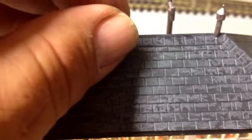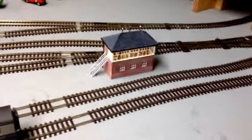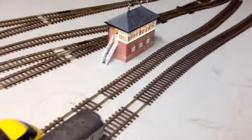Went onto eBay and bought a 5m roll, which was very reasonable. As long as you like soldering, it's not too bad.